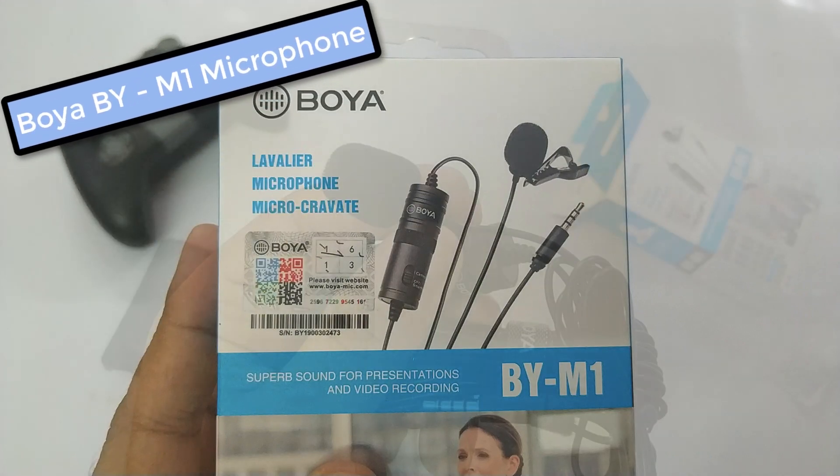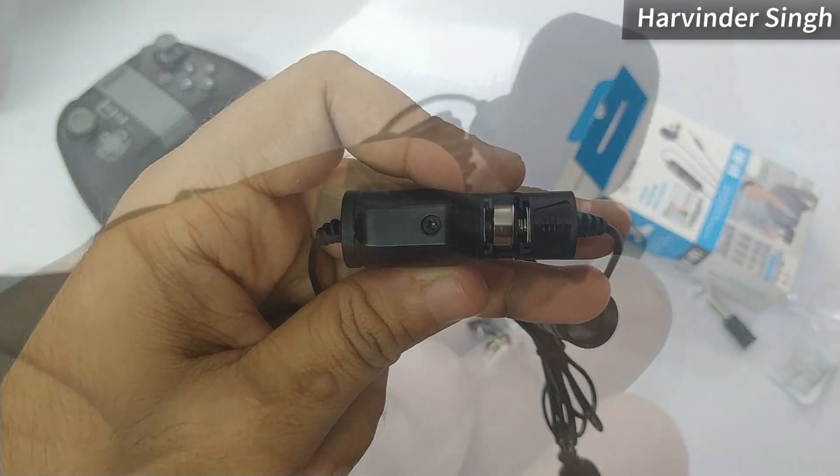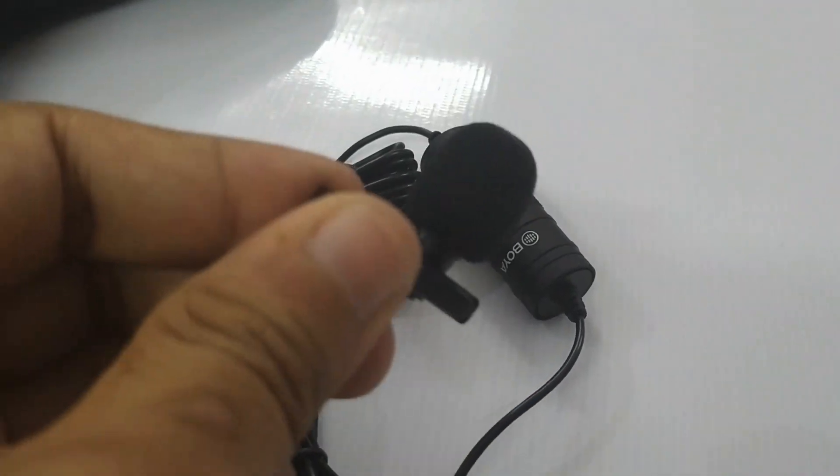Hello guys, we are here to review the Boya P5 M1 Mic today. Welcome to Sing and Boxing, and let's see how this mic works in the day-to-day usage of a YouTuber.